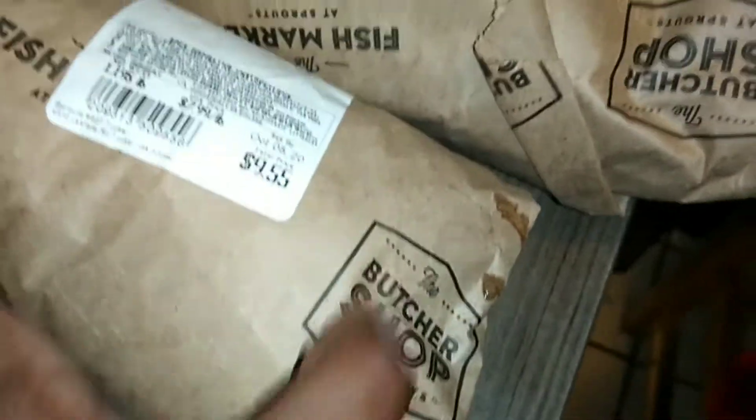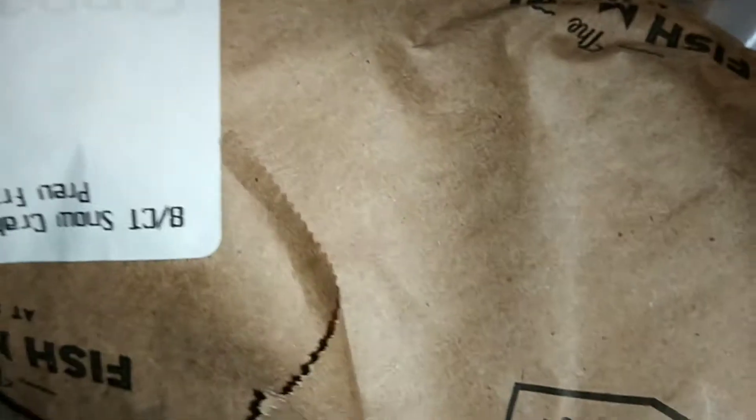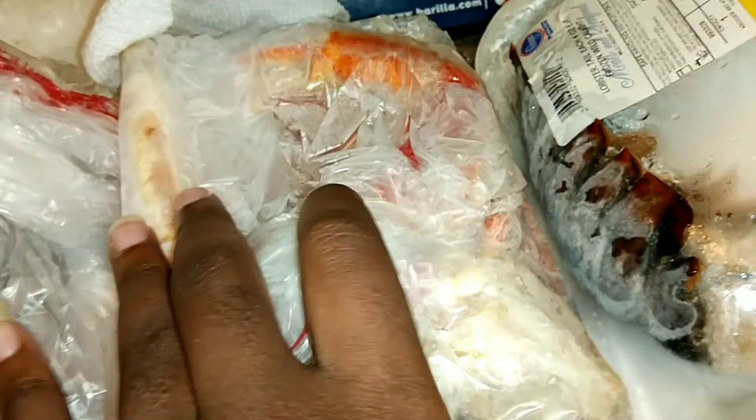And what we're doing is a seafood bowl. We have the shrimp here, we have the snow crab clusters, and we have our lobster tails — two lobster tails — and we're going to boil some eggs. I'm kind of showing it through the bags. This is the crab legs and this is our other lobster tail.